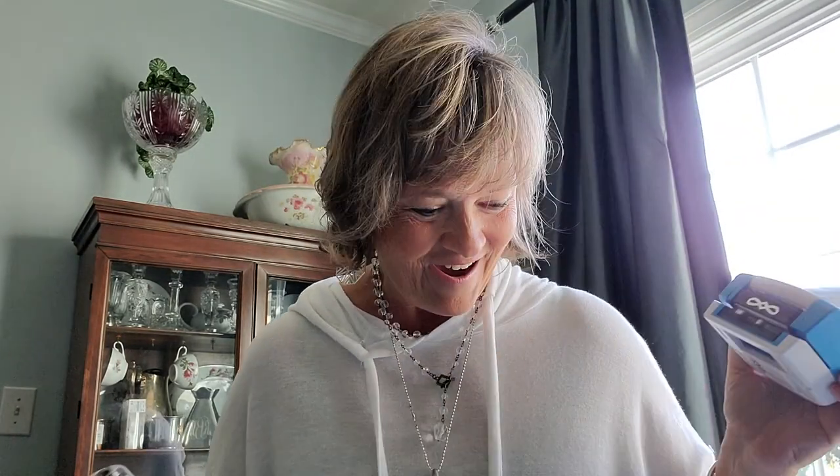Hi there, Becky Belote! I wanted to share a really cool tip with the Border Maker today. It's my favorite tool, and we just came out with a new cartridge called Infinity, and you're going to love it.